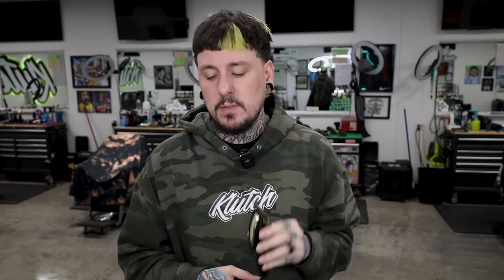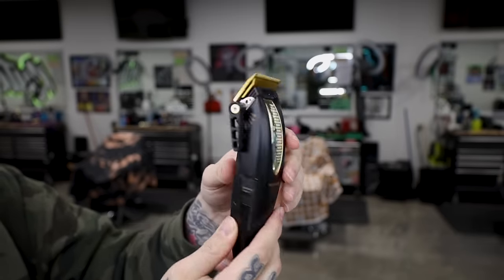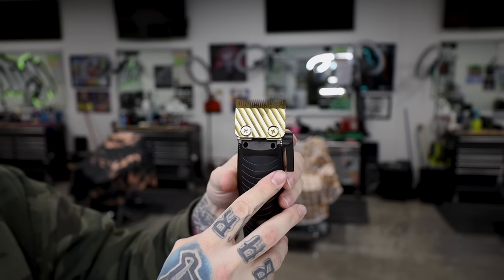The last one in the drawer is the BaByliss Lithium FX — black and gold with a power switch on the side and a click lever. It's super quiet and comes with the wedge blade, which is different from a taper or fade blade. Similar to the Low Pro, I'm not a huge fan of the wedge blade, but the blade does come off and you can put a taper or fade blade on it. This is one of the most affordable clippers in my drawer — probably around $160 — which is pretty close to the standard entry price of $150 or so for clippers these days.